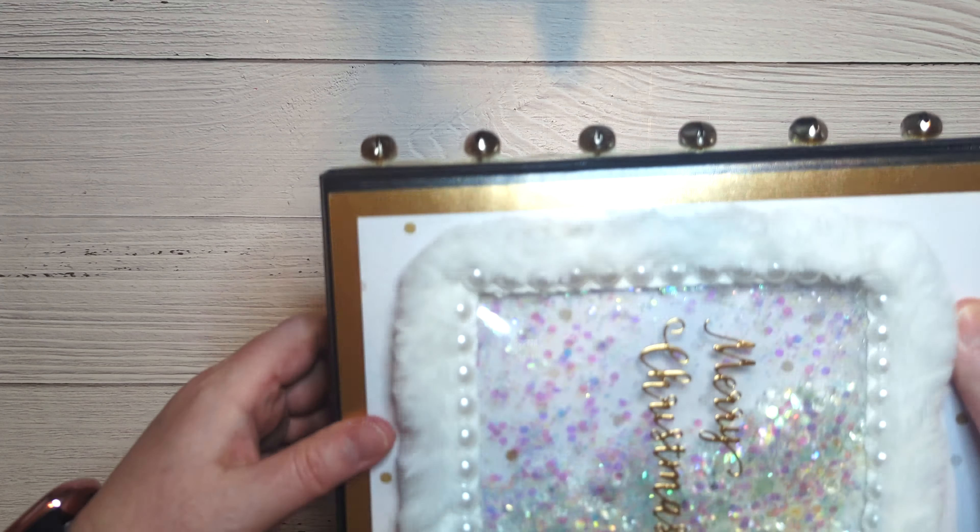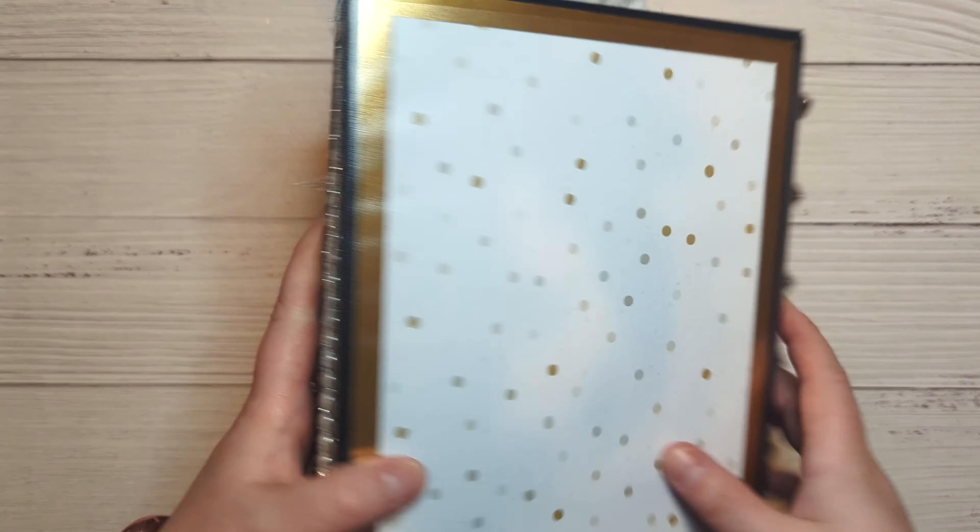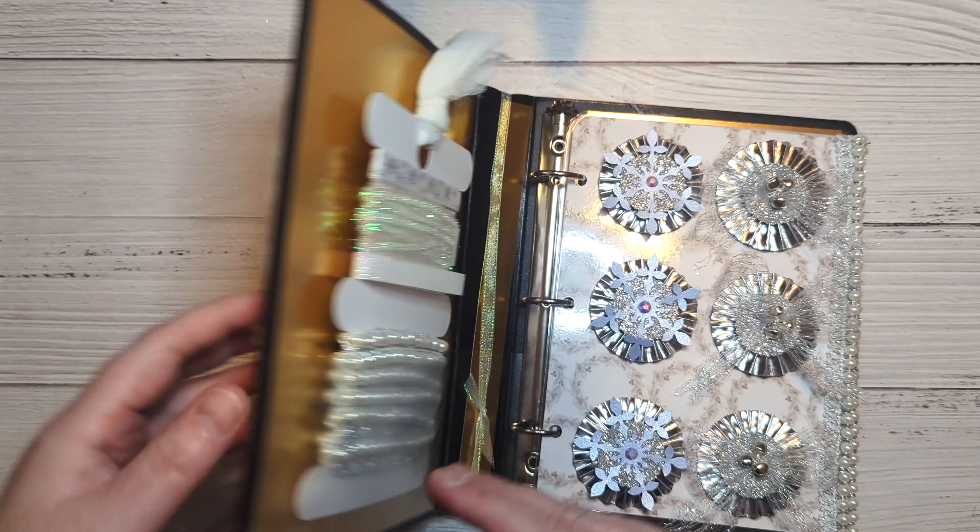Inside, I thought it was kind of fun — I wasn't really sure if it was going to work, but I like how it turned out. The back is just the same as the front, except I don't have the extra piece attached. When you open it up...